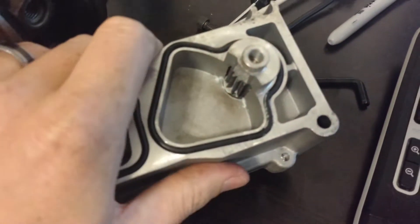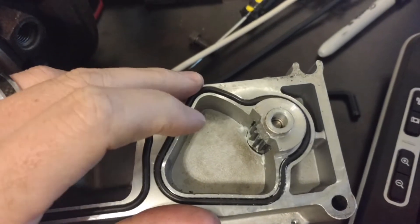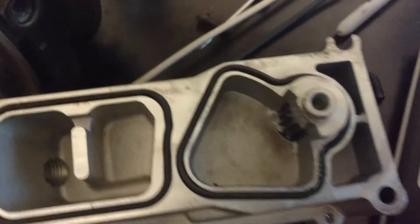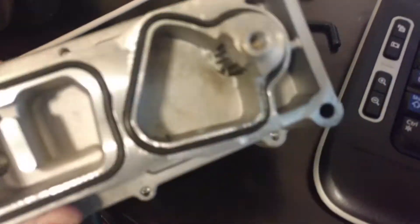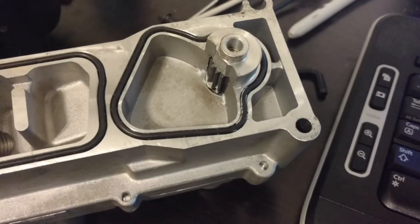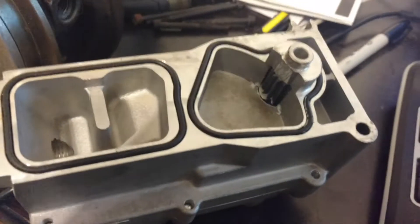Each actuator is different. I've had actuators that don't move. Some of the industrialized heavy-duty ones will actually spin 360 degrees. This is an HG300 — this one kind of just moves a little bit. And then the 351s, they also spin quite a bit. So as you'll see, it kind of just moves a bit and barely moved.